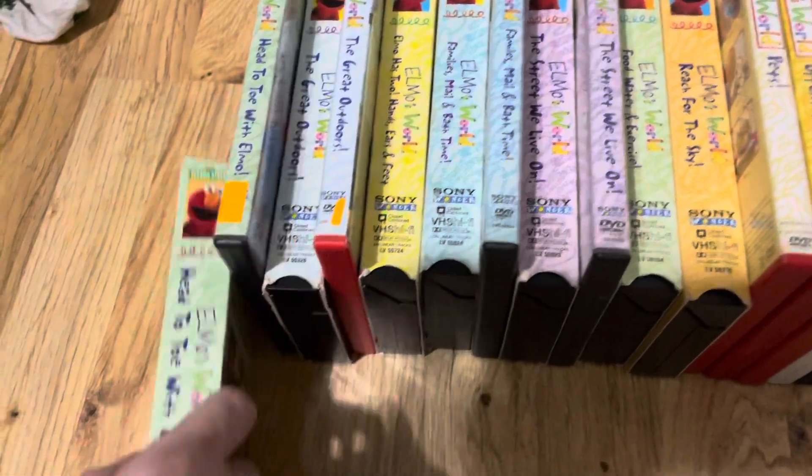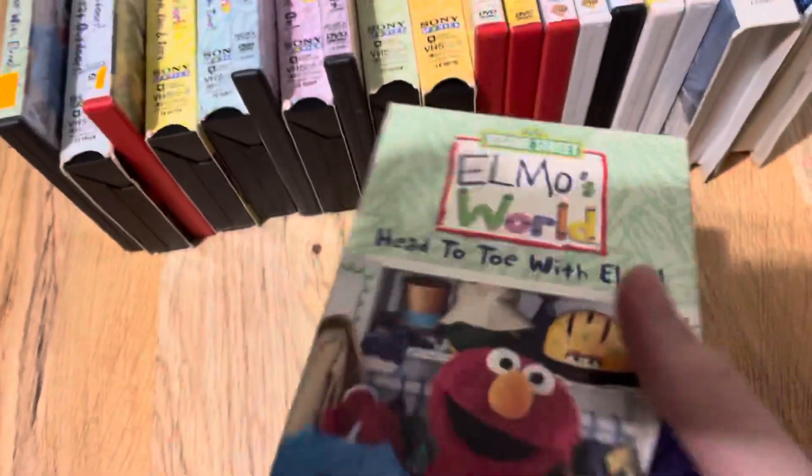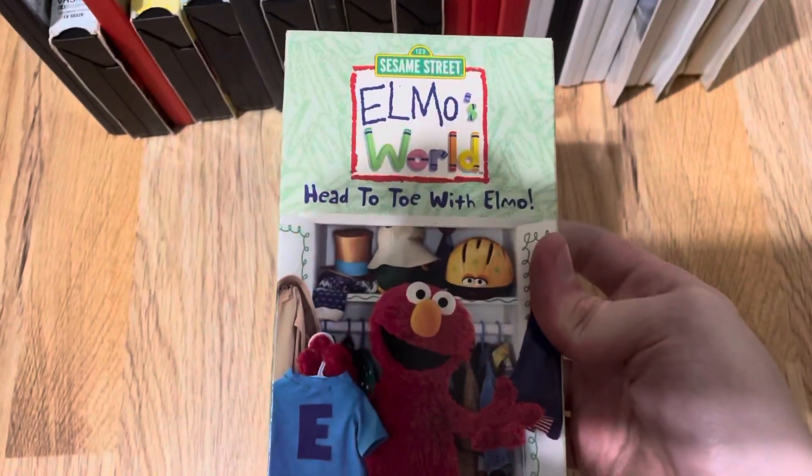All right, let's get the second part on the road. We got Head to Toe with Elmo VHS here.